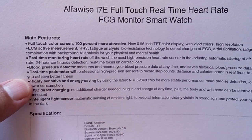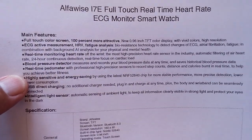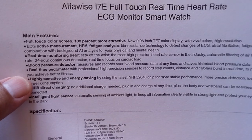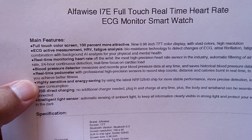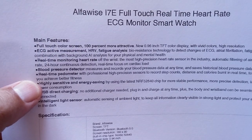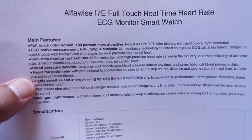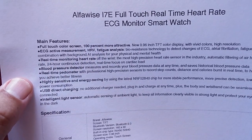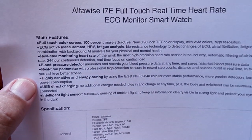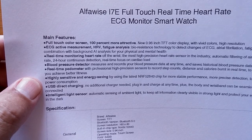There's a blood pressure detector that measures and records your blood pressure data at any time and saves historical data. It has an amazing calibration system — more advanced than anything I've ever seen. You take your blood pressure with a cuff three times, put all three readings in, and that sets the baseline for the band to determine your current blood pressure. We don't see that on Huawei, Amazfit, Apple, or even Withings, and they're kind of the king of heart rate. So we're looking at something pretty advanced for under $30.